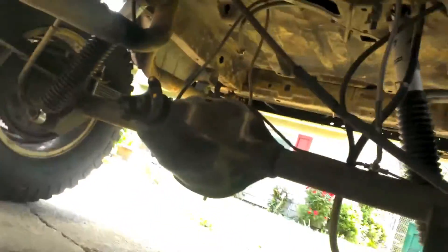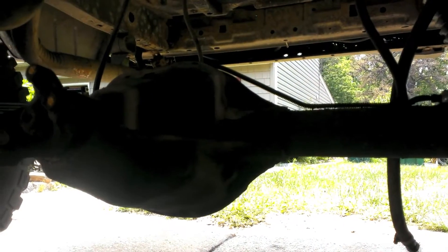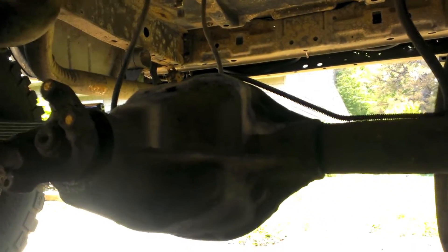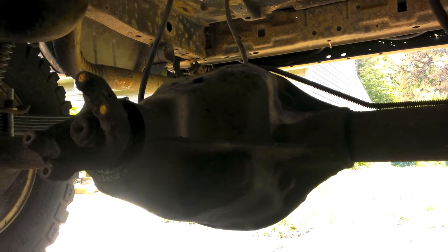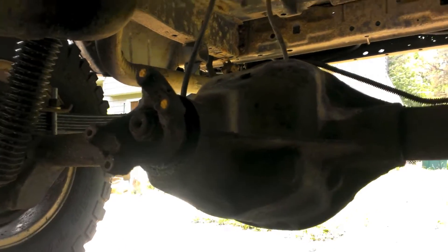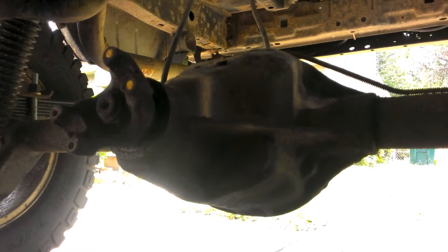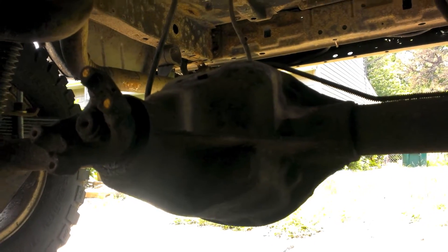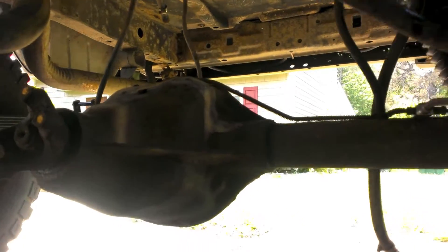Alright, I got projects and projects and projects. Next project is gonna be my Dana 35 rebuild — upgrade, all that good stuff. A lot of people are gonna say, 'Why are you pouring money into a 35? They suck.' Well, they kind of do, sure, if you wheel them hard, but if you're careful with them you can get some good use out of them. They're kind of small but they'll do the job.